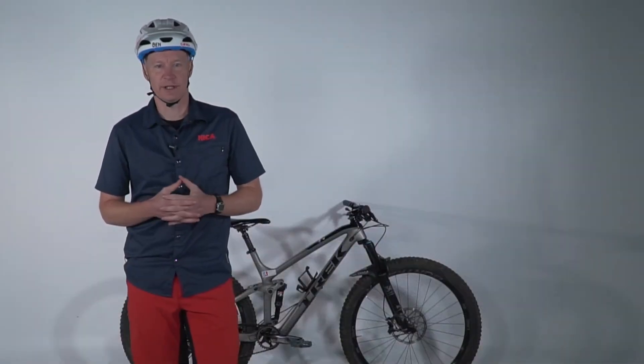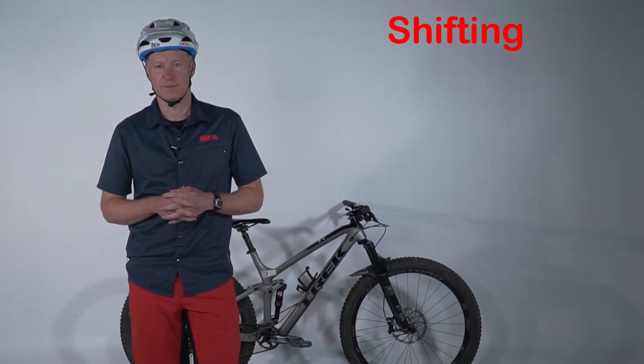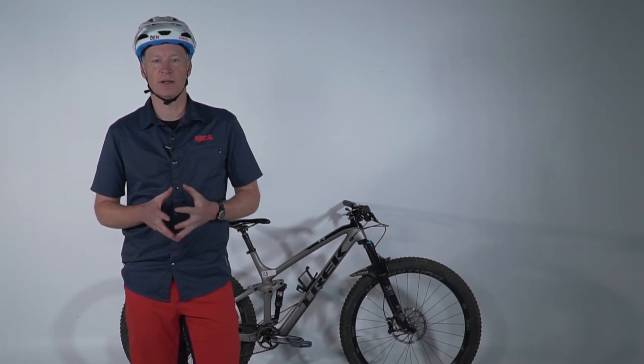Now let's talk about shifting. Shifting is used to maintain a comfortable pedaling cadence. Cadence is the speed that we are pedaling, or revolutions per minute of the cranks and pedals.